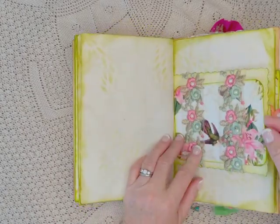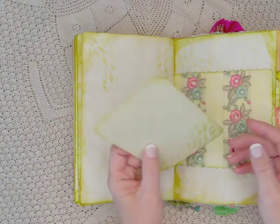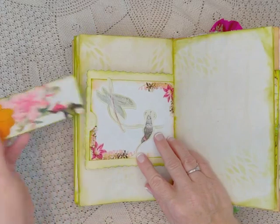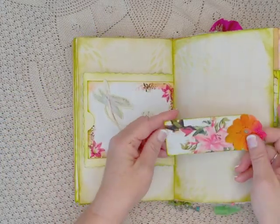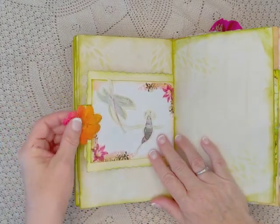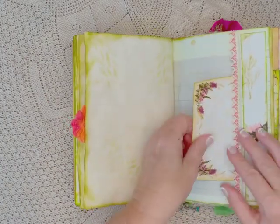Look at this trim — it's gorgeous. And look at this digital, the colors are gorgeous, the birds are beautiful. Another one over here. So there are a couple of hummingbird kits and fussy cut kits.